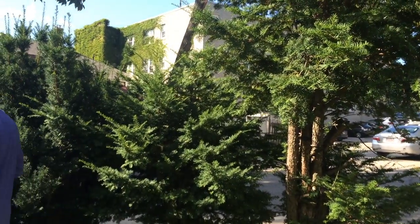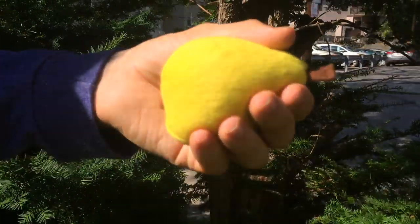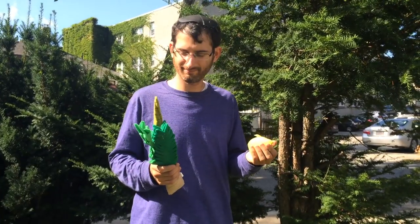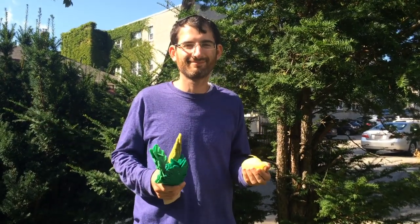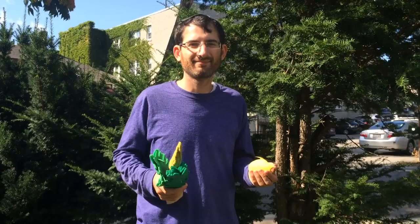Hey you! Yes you, the one holding the squishy lula of an etrog. Why are you holding a squishy lula of an etrog? Are you having trouble affording a real one? As a Feed Me Bubby fan, you can get a discount at the gotetrogue.com website.